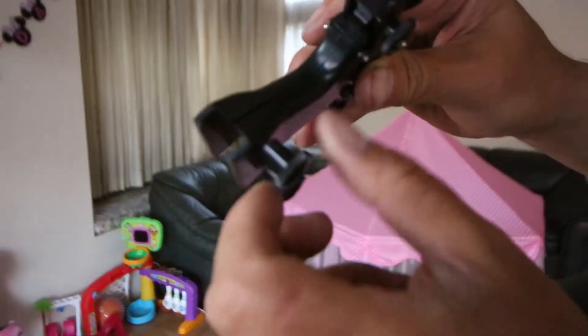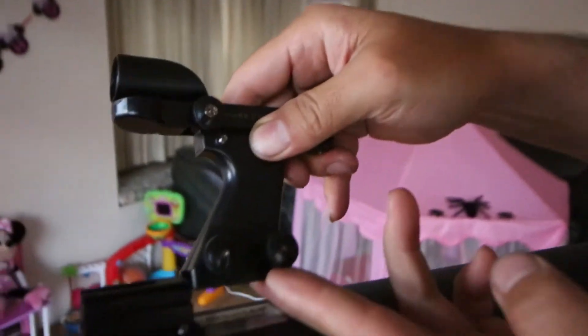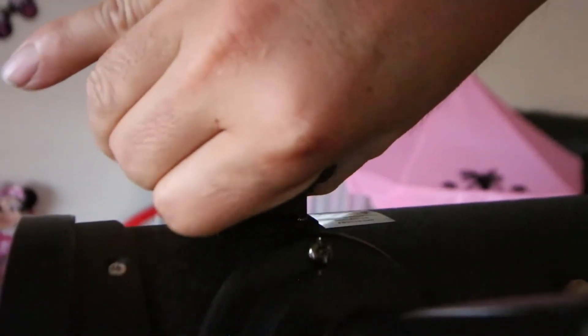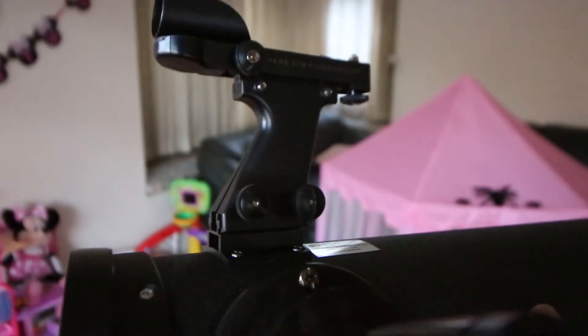Now attach the Mars eye finder. First, you have to loosen up all the screws before you insert the eye finder. Now it's time to attach the eyepiece.